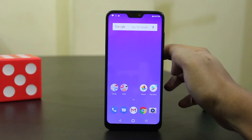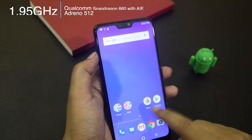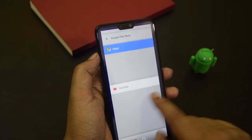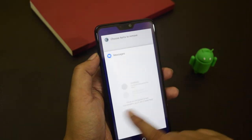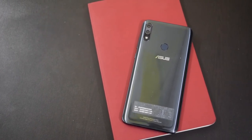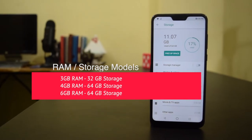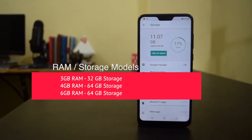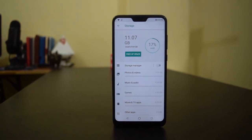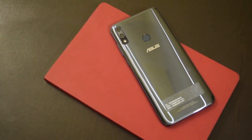You cannot uninstall these apps but you can disable them. The phone packs a 1.95GHz Snapdragon 660 processor with AI engine and an Adreno 512 GPU for graphics. We've already seen the power of this chipset in the Realme 2 Pro. The phone performs well in day-to-day usage and handles gaming well. It comes in three RAM/storage models: 3GB RAM with 32GB, 4GB RAM with 64GB, and 6GB RAM with 64GB storage. You can also expand storage up to 2TB via microSD card.